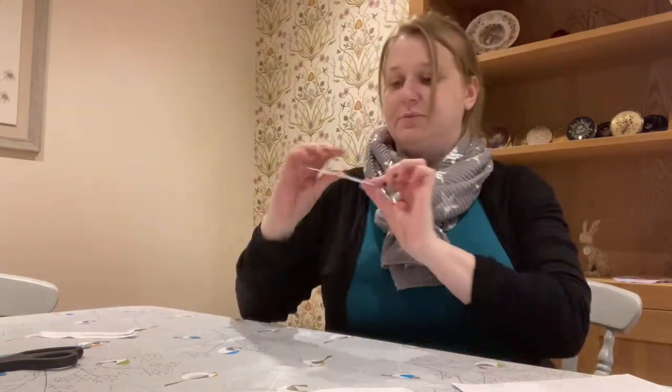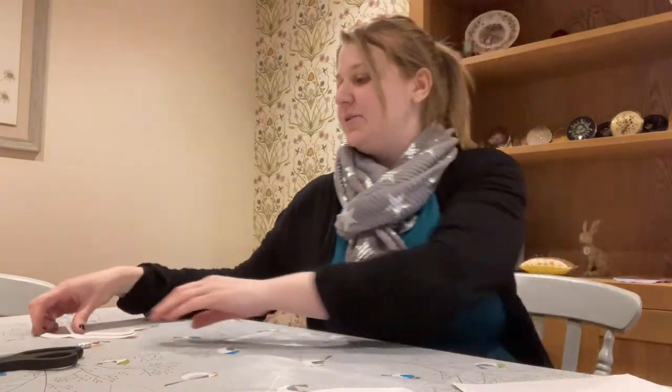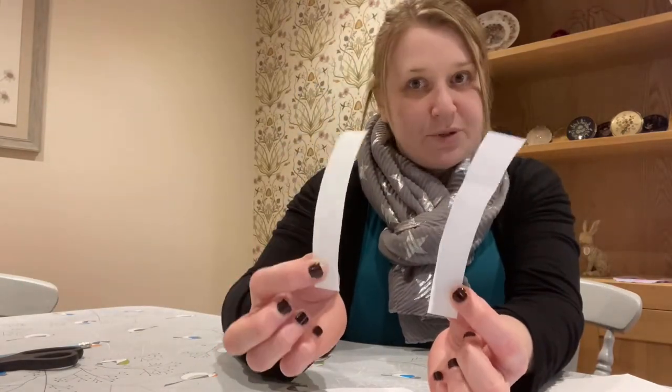Then we need to cut out our polar bear head, remembering his ears, and also we need two long rectangle strips of paper as well.